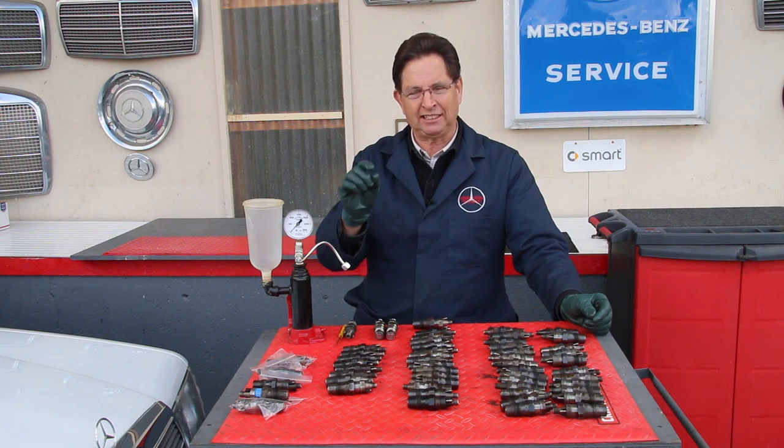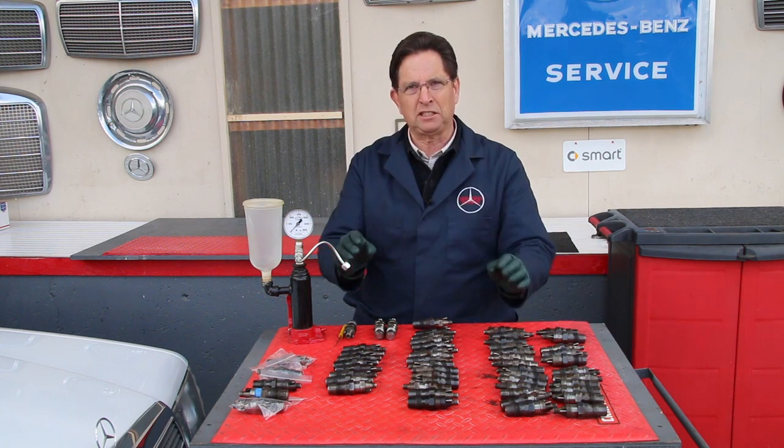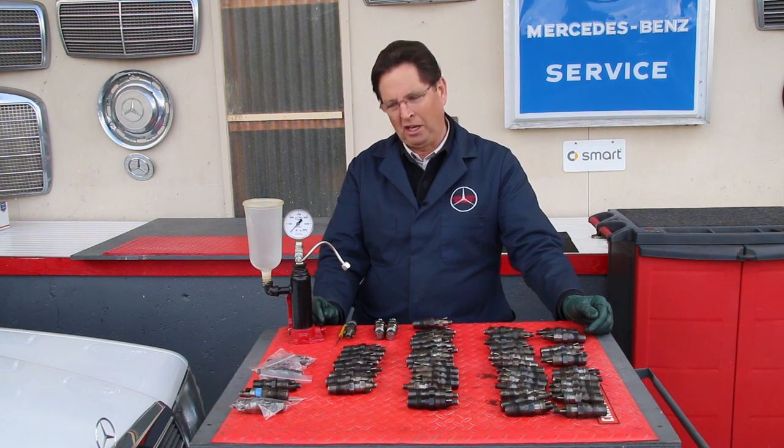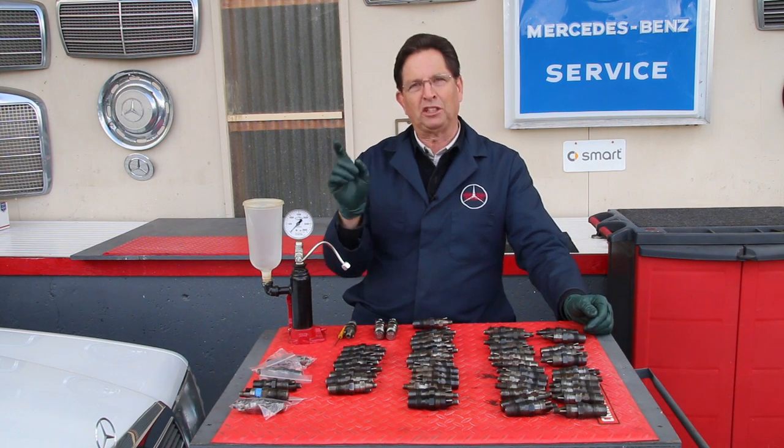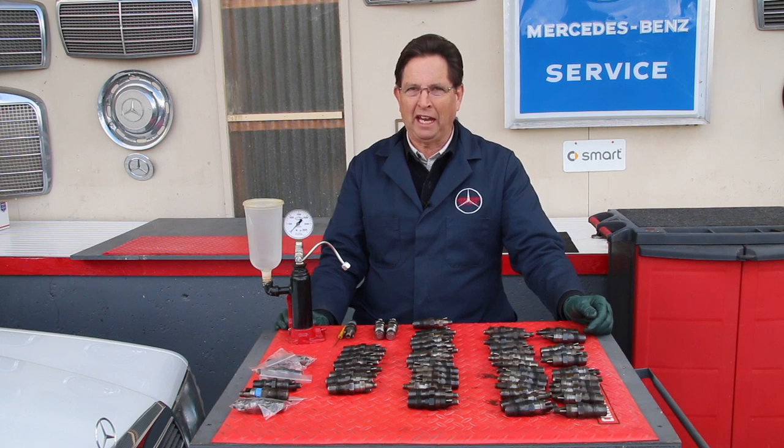That means they tested within the right pressure release points and they sprayed in a nice fan pattern. Well, guess what — there were five. That's right, these five over here were the only injectors that tested okay.